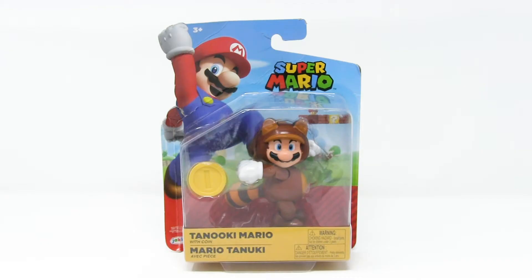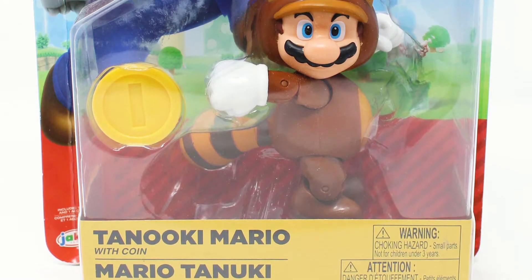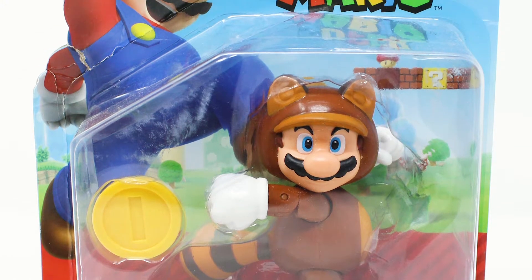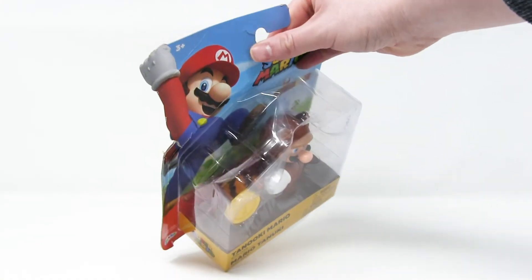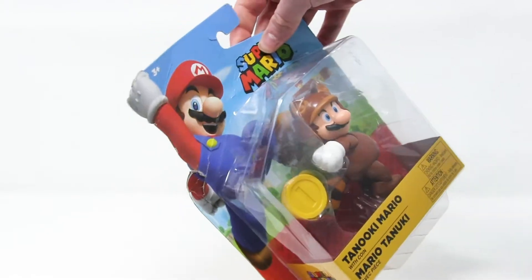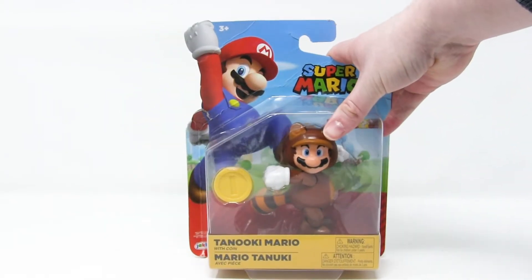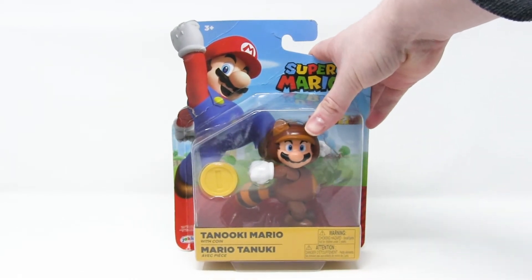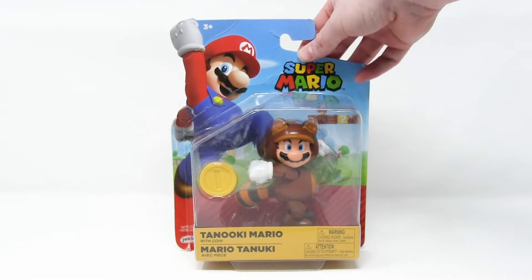Here we have Tanooki Mario by Jax Pacific Toys from the Super Mario toy line. He is in your classic blister packaging, which is the typical packaging for Jax Pacific toys. This box is clearly not in wonderful shape — that sucks. What can you do? Sometimes they just don't ship it to you in good shape. But we're going to rip it open in a minute, so I'm over it.